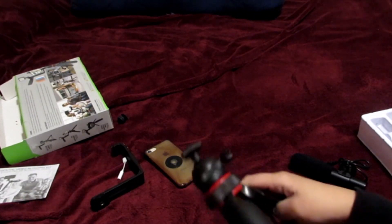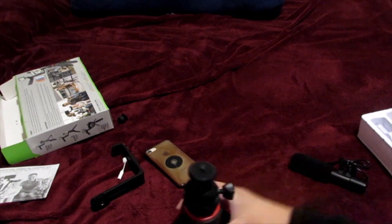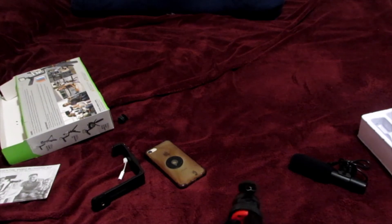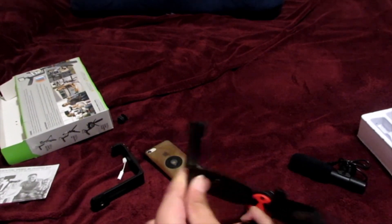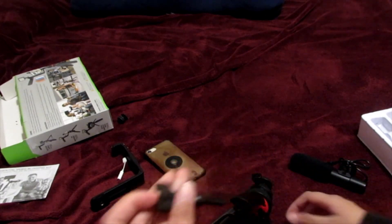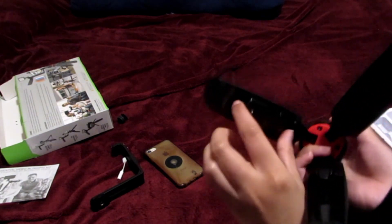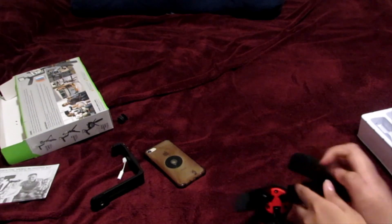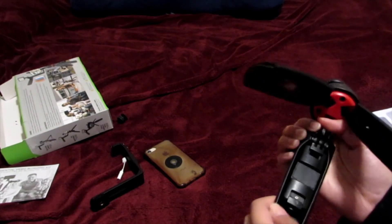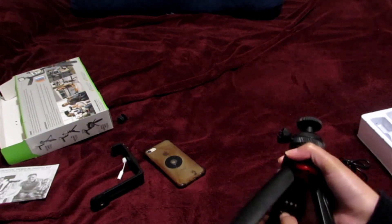So this one is a tripod — you can use it for a camera. And this one is for... what's it called... GoPro? Yeah, this one is the extension I guess. I don't know — this is my first time assembling this. I think this part is for the iPhone or smartphone.